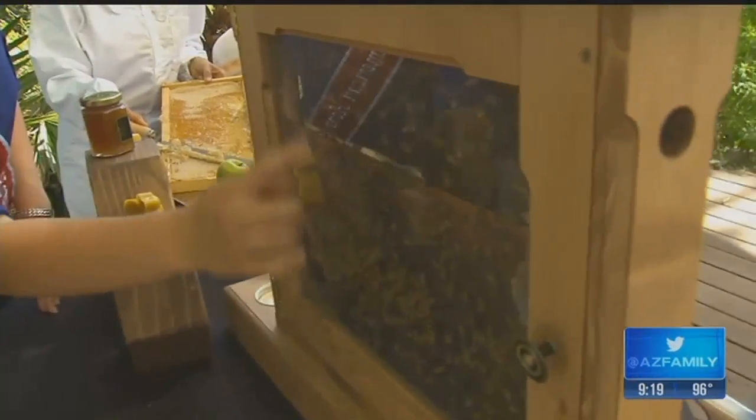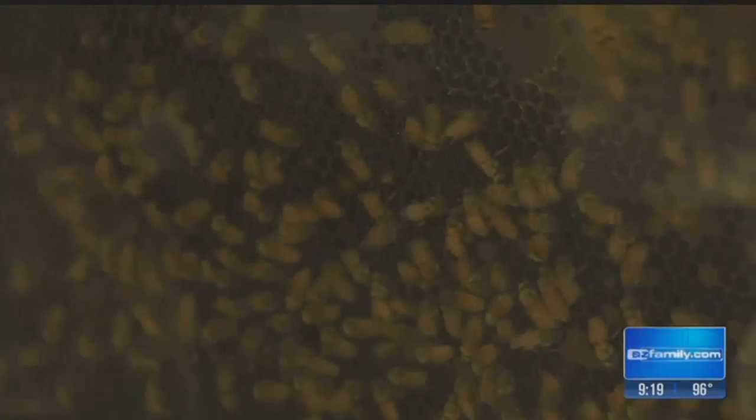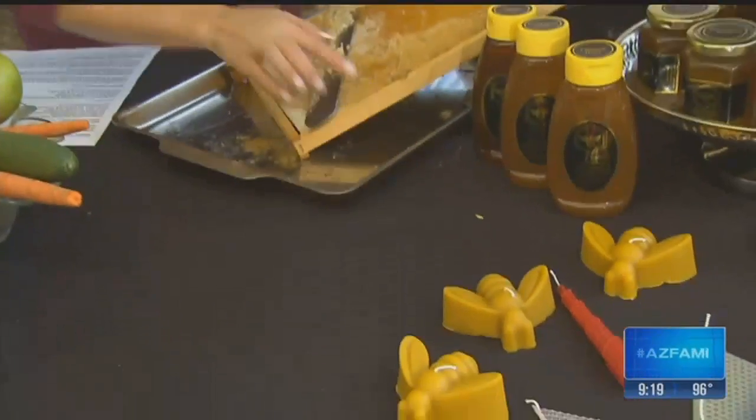All of the shiny stuff inside the cells — it looks like water — that's all nectar, and they're dehydrating that nectar into honey. Then they'll cap it over with this thin layer of wax, which is what Audra cut off, and that way we know it's done. Oh my gosh, it's fascinating! They are amazing. This is the wax — this is what you will make your candles with.